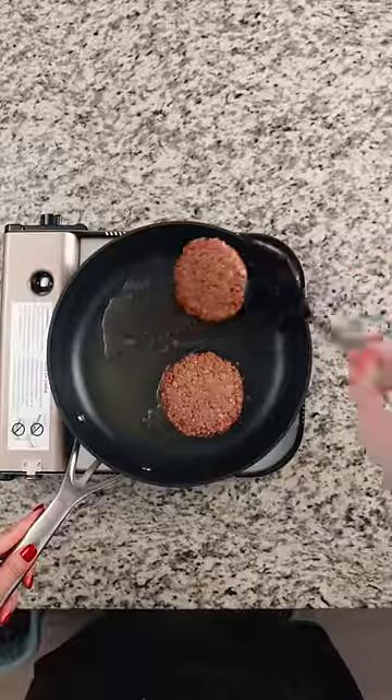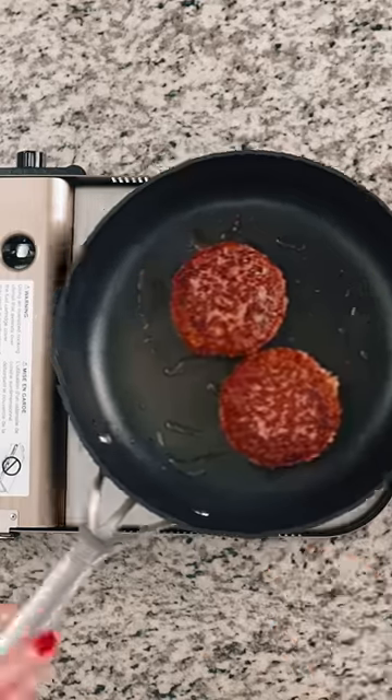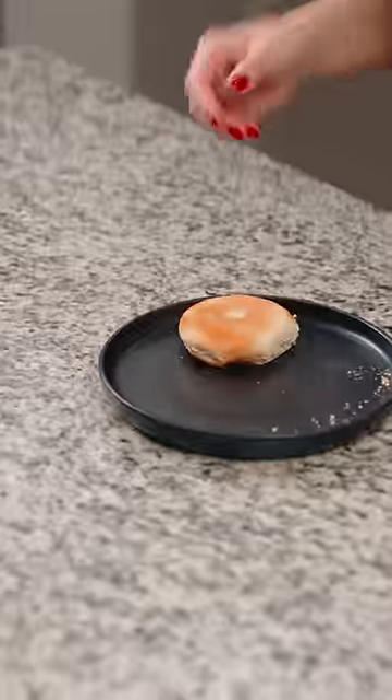Apparently there's a secret ingredient, which is chum. Also there's a particular order it's supposed to be assembled, per the SpongeBob SquarePants Everything You Need To Know video.